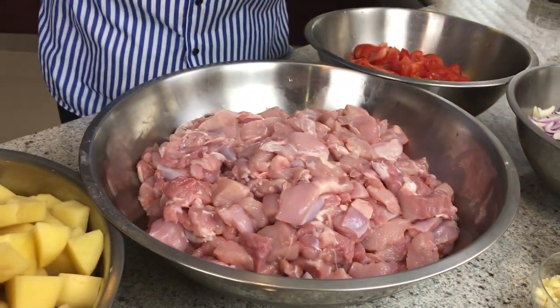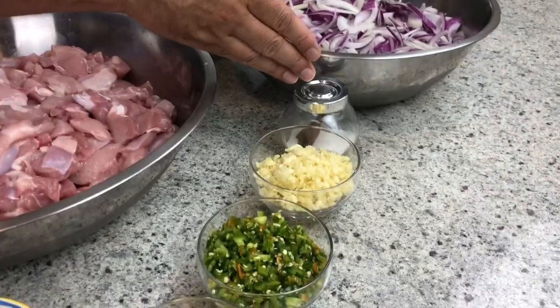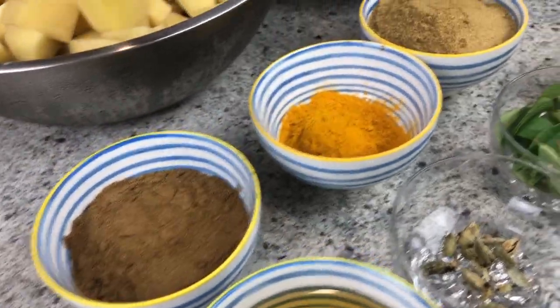Welcome back. Before I start cooking, let me show you the ingredients. The main ingredient is the chicken, then we have potato, tomato, onions, salt, garlic, chili, ginger, curry leaf, cardamom, oil, coriander powder, turmeric powder, and cumin powder. Today I'm cooking about five kilos of chicken and equally five kilos of potato. I mix the chicken with all these ingredients except the potato.